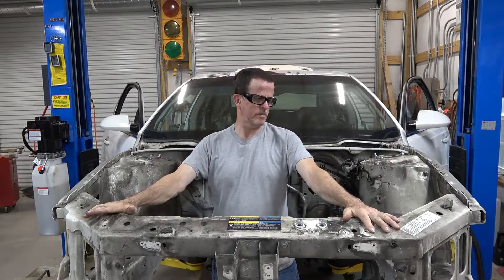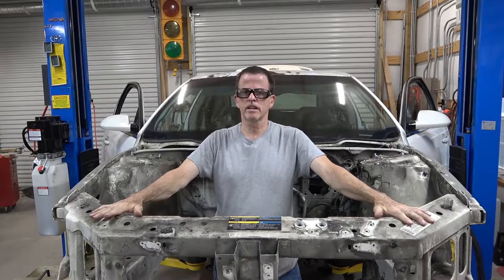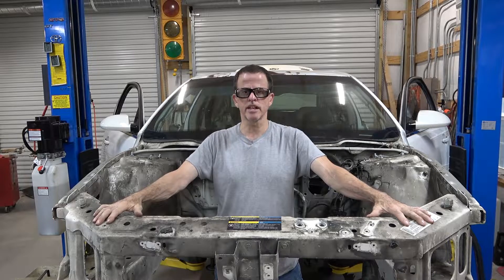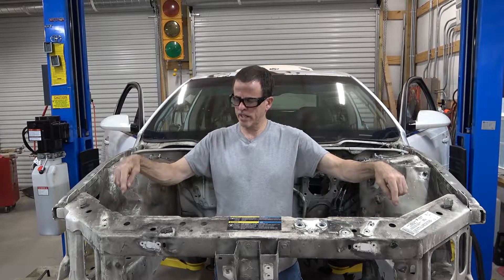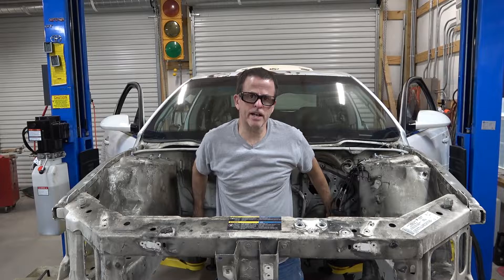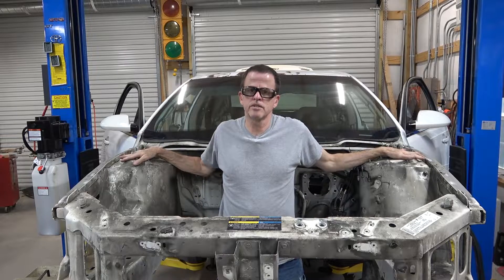Now that we've got the engine and the cradle out, we're going to need to mount the cradle into another vehicle so that we've got some solid points for the engine to hang on. But we've got to get these two points and these two points back here and these two strut towers to line up perfectly.